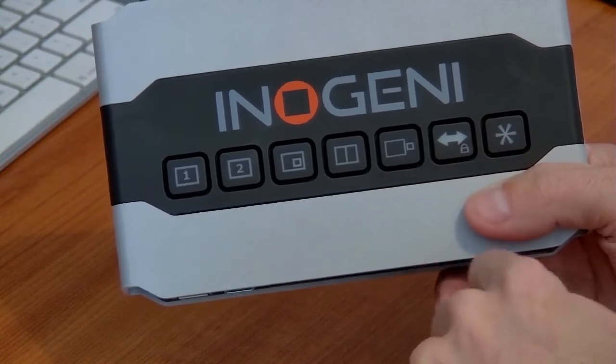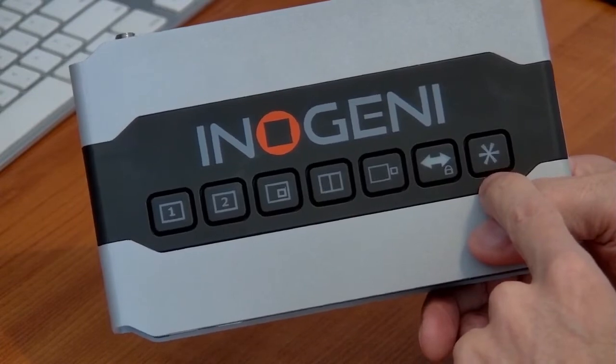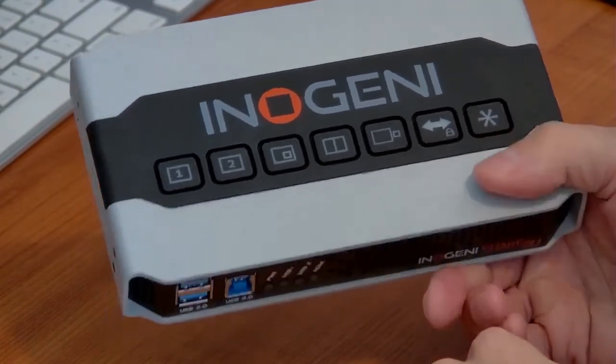This button here is not used in the out-of-the-box configuration but it's programmable. Using InnoGenie firmware or their setup software you can assign a feature to that button, which I think is a really handy feature.